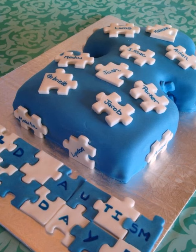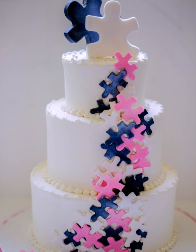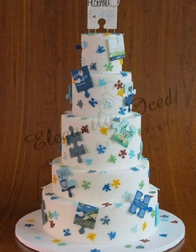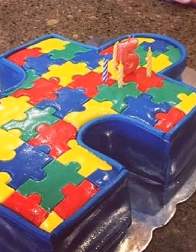Let's start with the classic: the jigsaw puzzle cake. This cake is perfect for those who love a challenge. Shape the cake into a jigsaw puzzle, decorate each piece with different flavors and colors, and let your guests piece it together.